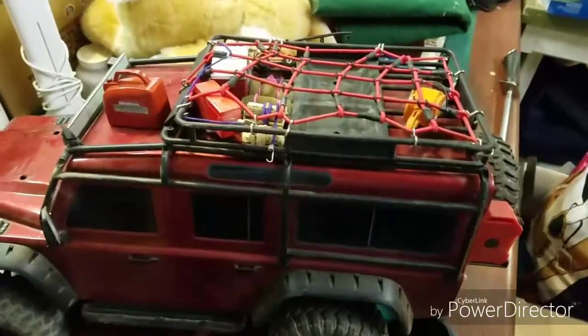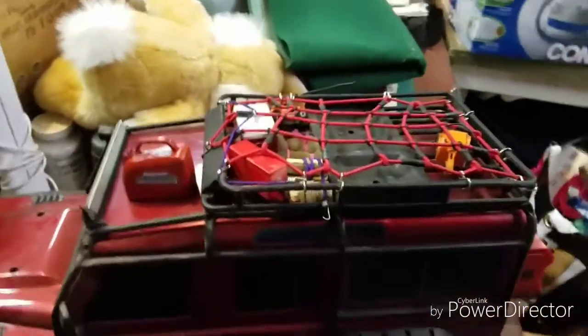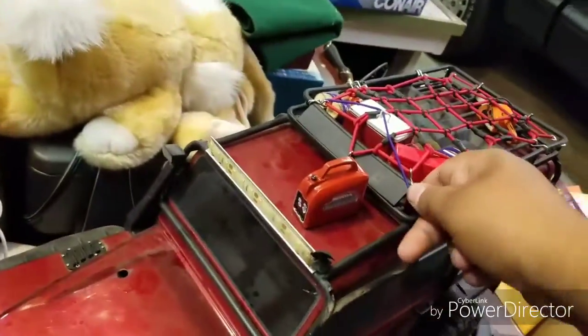What is up guys, Duncan Stevens here, and I'm just going to do a second update on my Traxxas T-Rex 4. Many of you may know that I installed a little light kit on here.